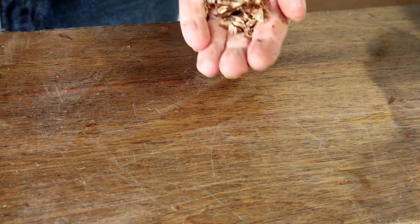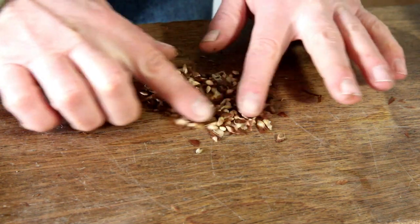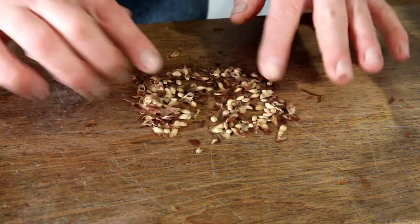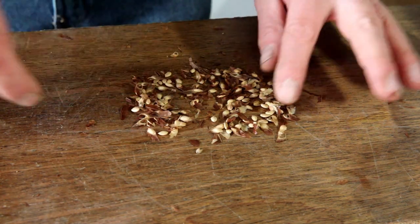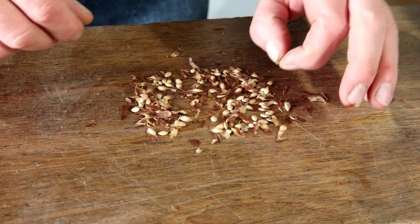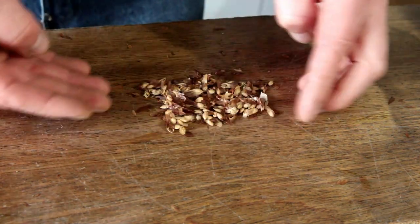So what I've got here are my pine seeds. I collected these in the summer, so they all look nice and healthy. Last year I bought seeds in, but this year I thought I'd have a go at sowing ones that I've collected myself — it was a big Scots pine tree, and hopefully these are all viable.